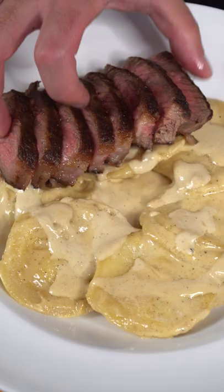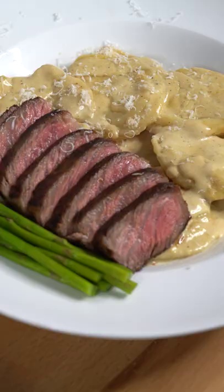And now we have the final product. Medium rare, just how I like it. Bismillah. Let me know how you like your steak cooked.